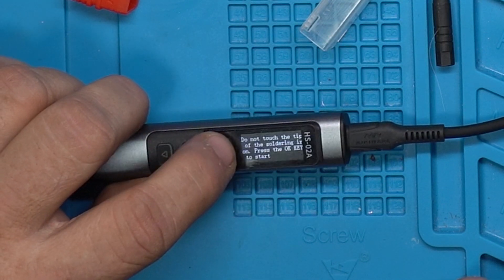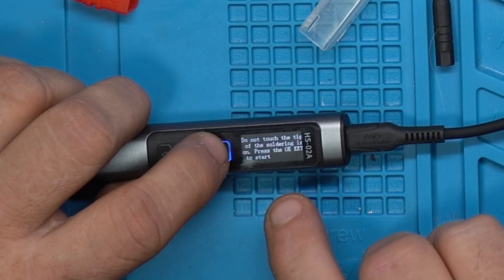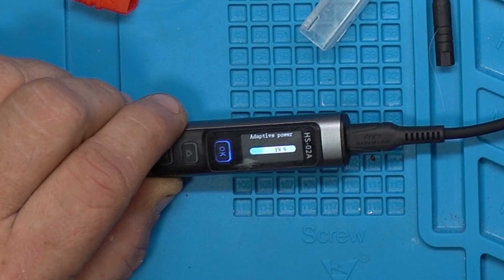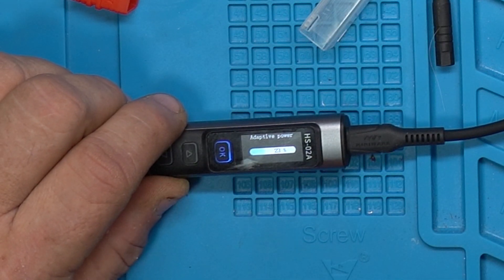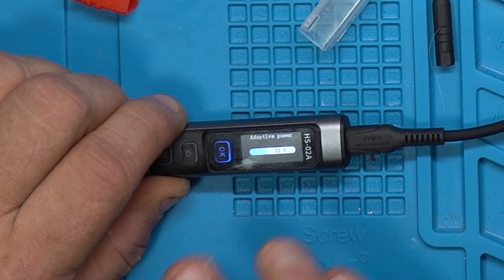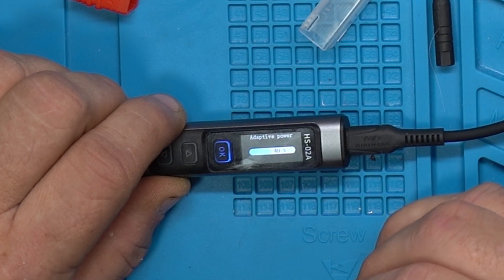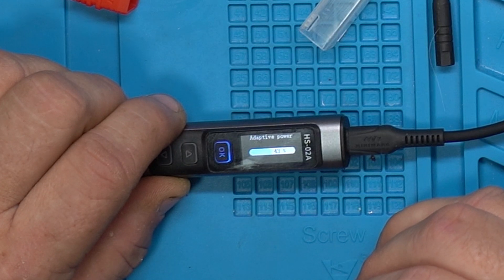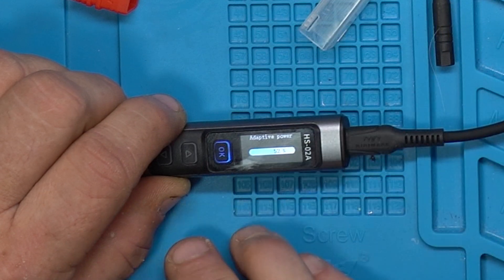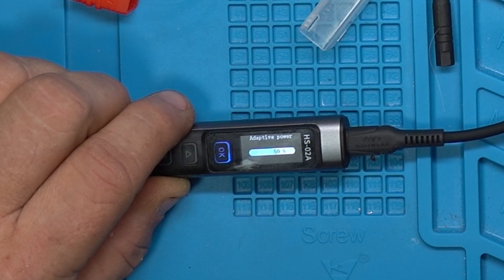Keep holding. Here you go — you get 'Do not touch the tip of the soldering iron. Press the okay key to start.' Now you see adaptive power mode. What it's doing is preheating the tip at a slower rate — kind of reducing the power from 100% automatically, heating the tip above that threshold so that when it's time to turn the iron on, you hit okay and it comes right on.